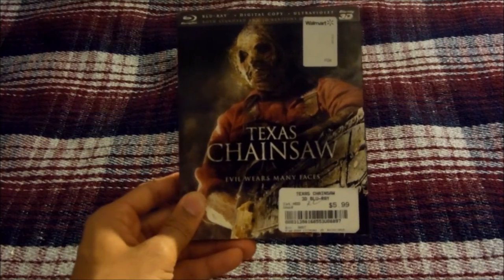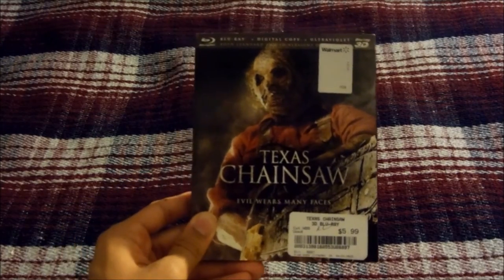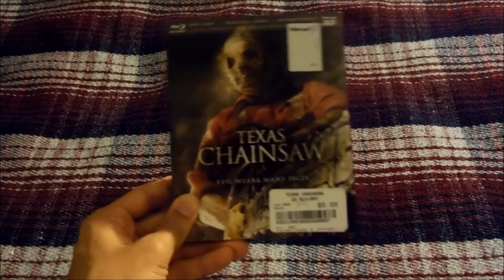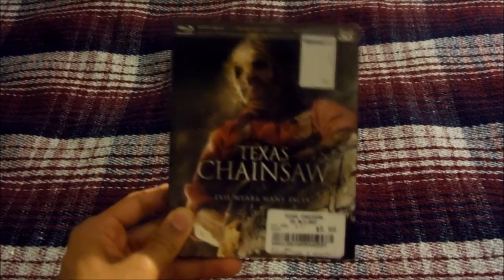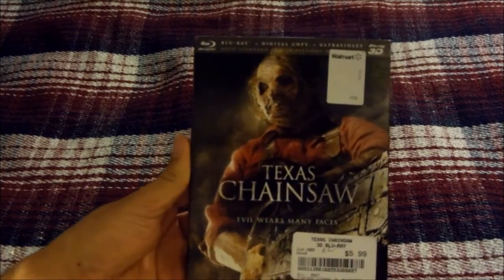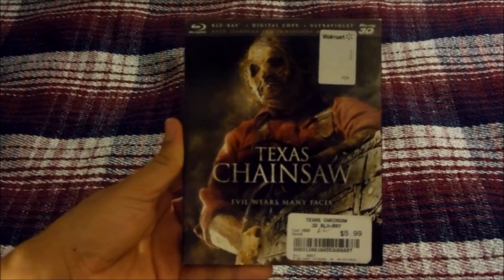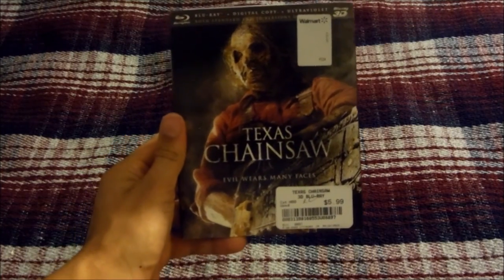Fast forward decades later, a girl named Heather learns about an estate inherited from her deceased grandmother, who happens to be a member of the Sawyer family. Heather takes her group of friends to the estate and one by one they get killed off by Leatherface. She later finds out she's related to Leatherface and eventually teams up with him to take revenge on the sheriff who burned down his house. We're not supposed to side with Leatherface — we're supposed to be scared of him.